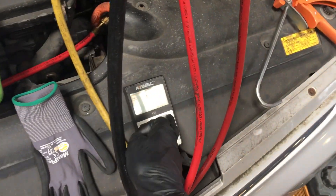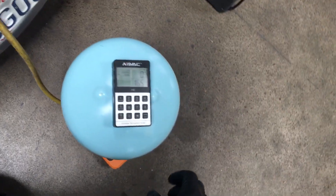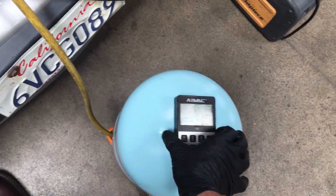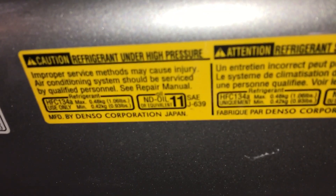I have the electronic scale zeroed out. I use the NAVX scale because of how sensitive, accurate, and reliable it is. The weight of my unit is zeroed back out. This system takes 480 grams.